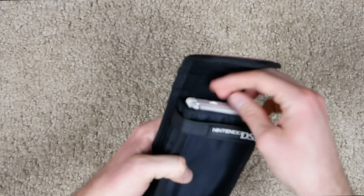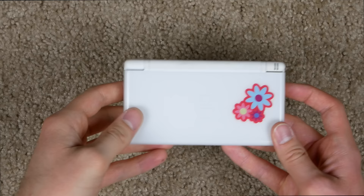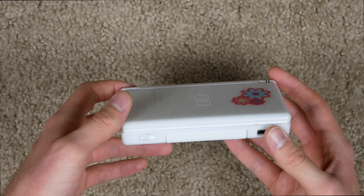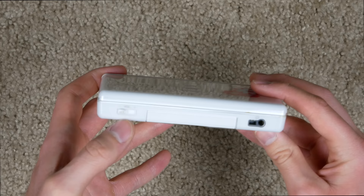Let's get to the good stuff — the console. There we go, it's got some flowers on it. I'll say it again: this is not my DS Lite, I did not put flowers on my DS. But I did have the same color — I had a white DS Lite. Let's take a look at it and see what this thing's like.